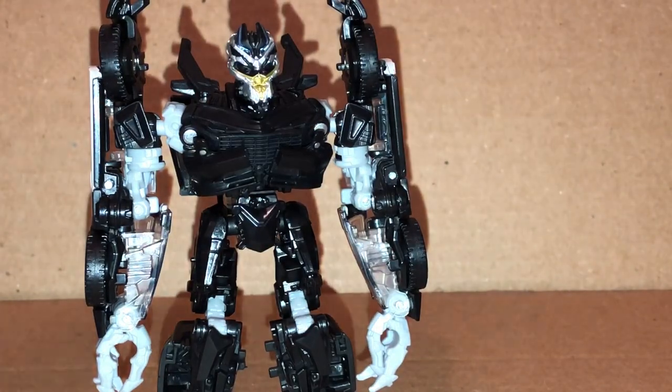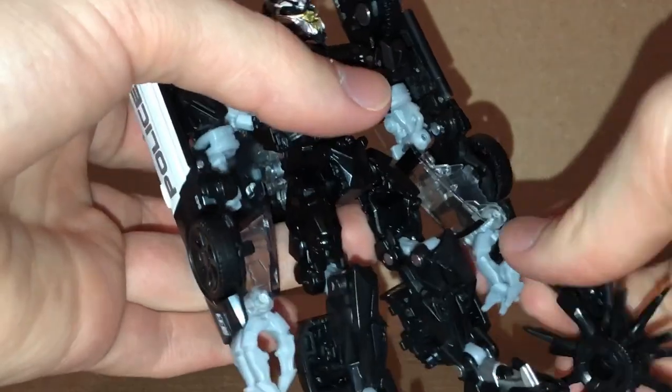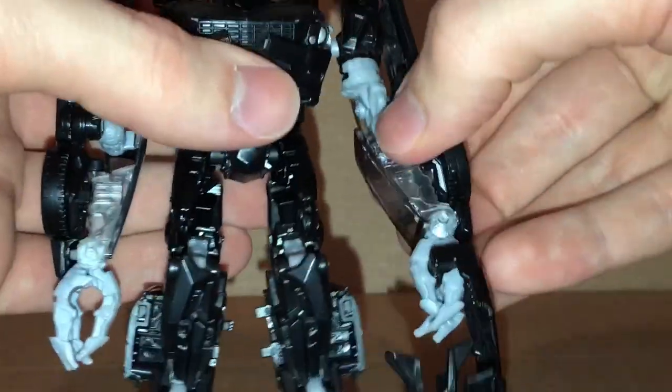I'll show you how to use the weapon and put it in his hand. You just want to close the fingers up like so and put that right into the hand like so. There we have him with the saw-blade weapon that he had in the first movie.